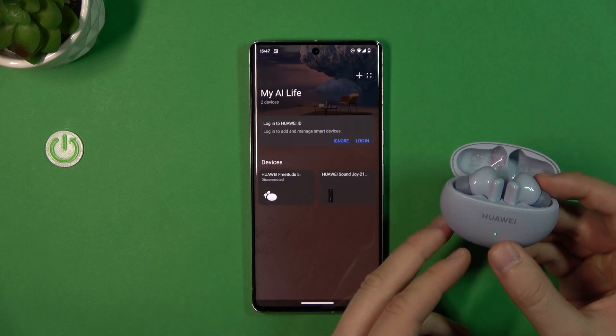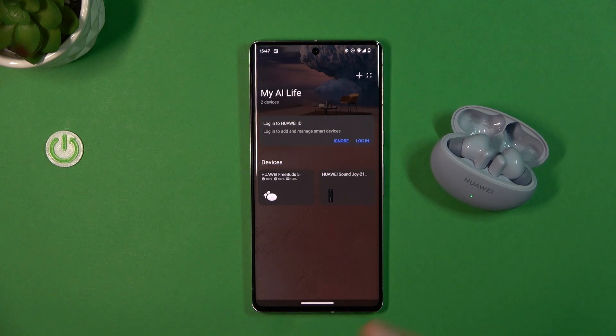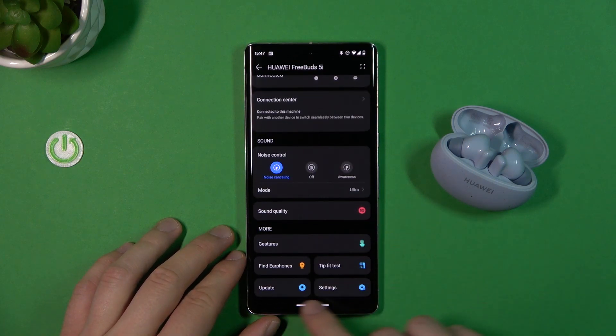First of all, you just have to be connected with your buds, so just open the charging case, open the Huawei AI Life application, then select them from the devices list, and scroll down until you find update.